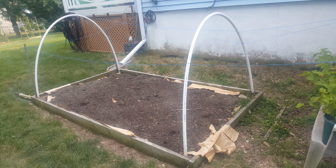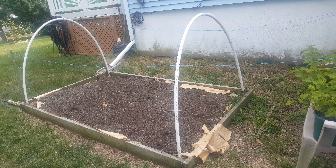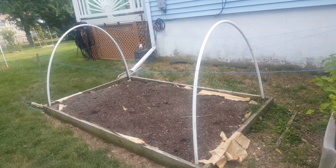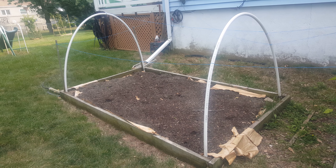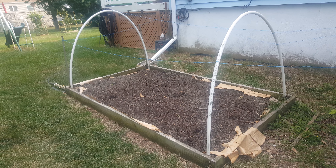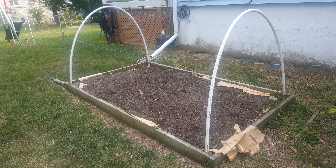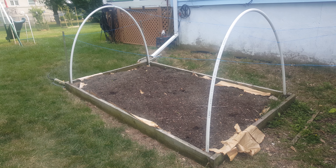Once my wife puts her plants in there, I'll cover that one up with deer netting also. Alright, just wanted to show you guys what I've been working on — it's been the first video in a long time. If you like what you see, hit like, comment, subscribe. Thanks for watching Steady Gardener!